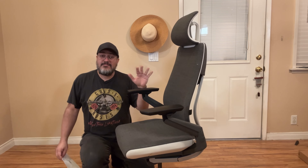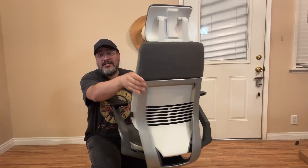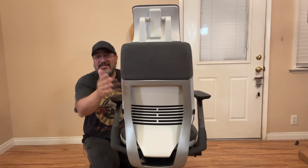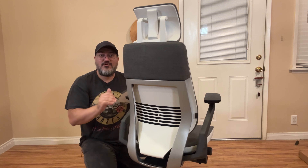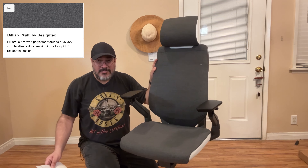Let me tell you about some of the customizations I made specifically to my chair. First of all, let's look at the back. I did get the upholstered wrap back, which I think looks really nice. Otherwise it would've just been plastic all the way up. So it's really a design choice — I originally thought about just going with the plastic, but I think this was a much better choice. For the upholstery on the chair itself, it is the Billiard Multi by Design Tex in the ink color, and I think it looks great.